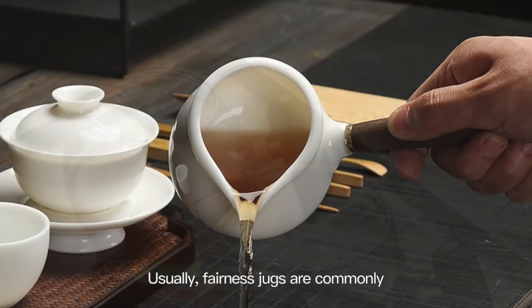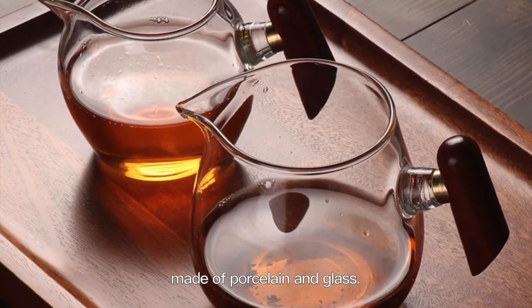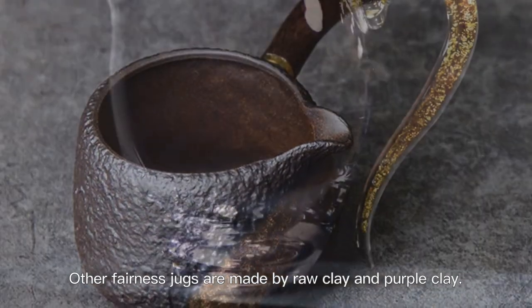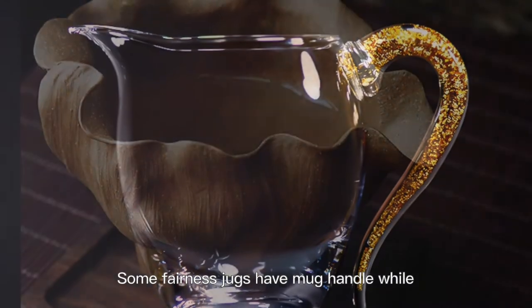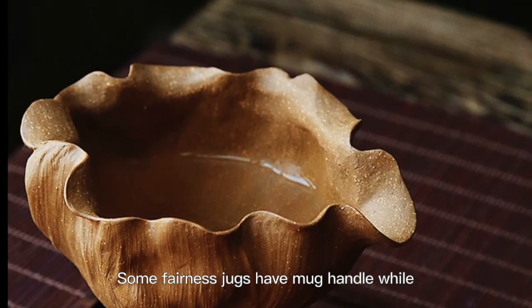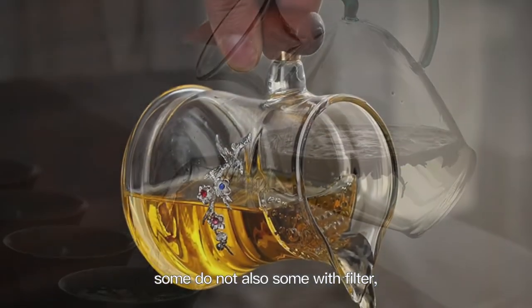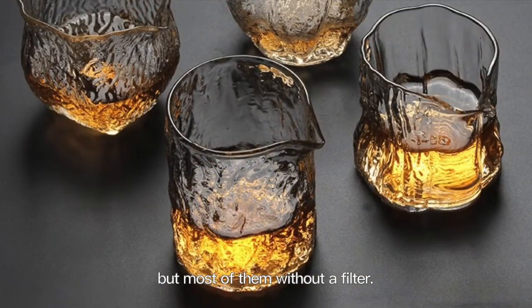Usually, fairness jugs are commonly made of porcelain and glass. Other fairness jugs are made of raw clay and purple clay. Some fairness jugs have a marked handle but some do not. Also, some come with a filter but most of them do not.